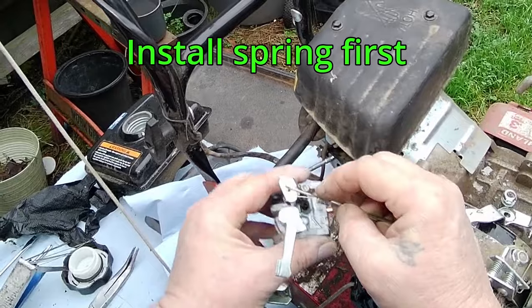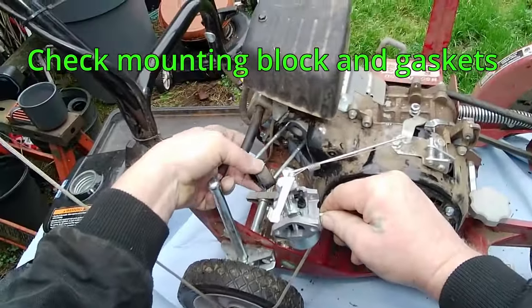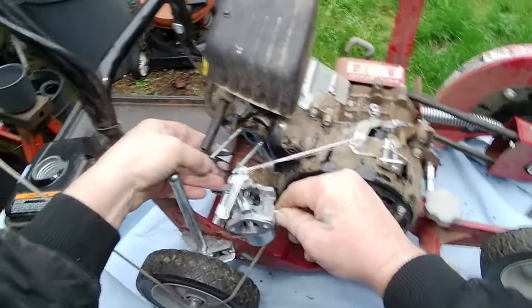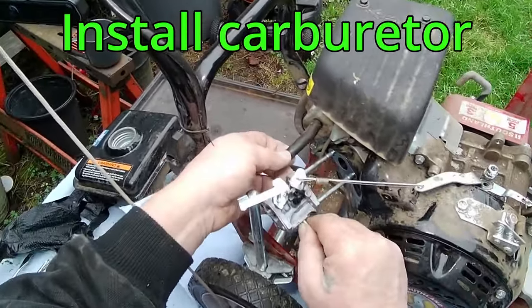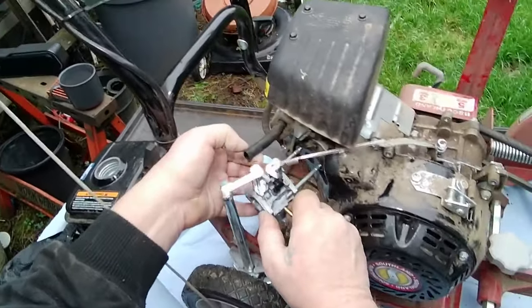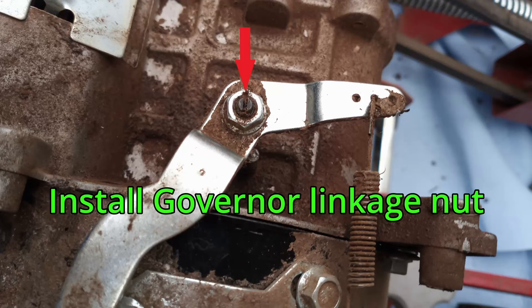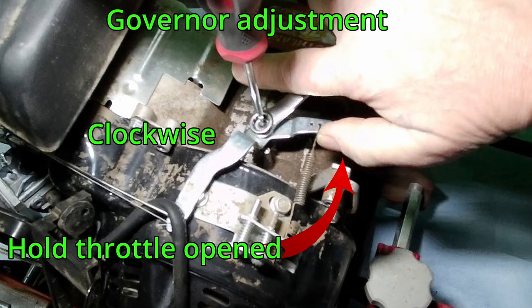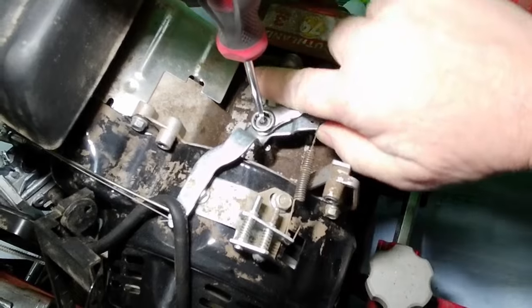Install the governor spring and linkage. Check the carburetor mounting block and the two gaskets for cracks and dirt. Slide the carburetor onto the studs. Install the outer gasket, then the governor arm. Start the nut but do not tighten. Place the 10mm wrench on the nut, then push and hold the governor/throttle linkage with your thumb. With the other hand, turn the slotted stud clockwise all the way. While holding gentle pressure on the stud, tighten the 10mm nut.